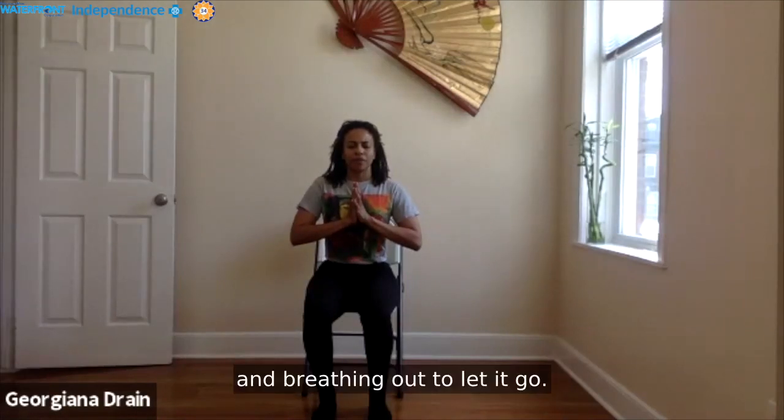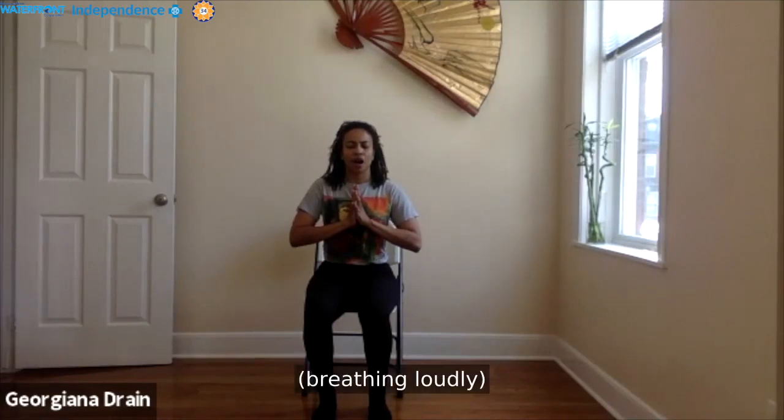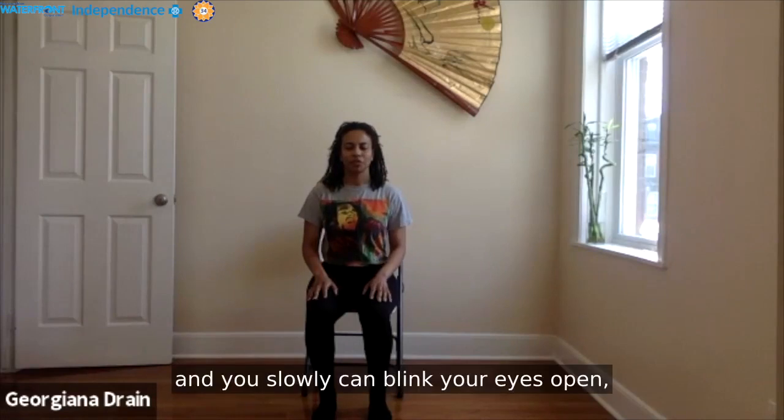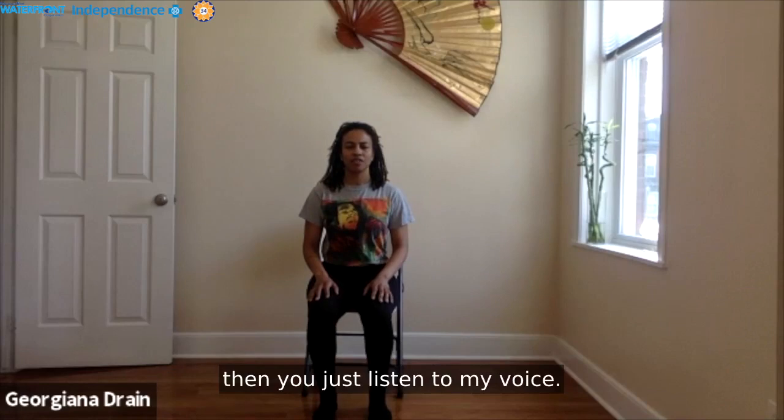Breathing in to fill all the way up, and breathing out to let it go. Once more, at the top of your inhale, pause. Open your mouth and let it go. Allow your hands to drift to your lap. Maybe you slowly blink your eyes open, or keep that soft gaze if it helps you connect within and just listen to my voice.